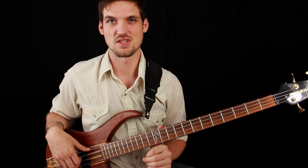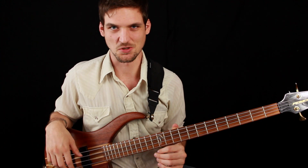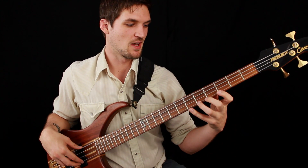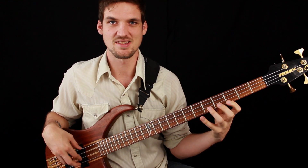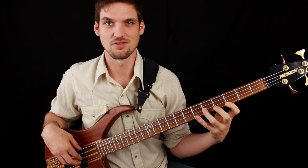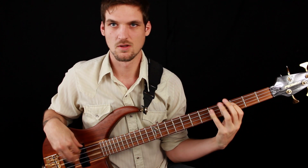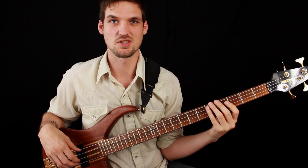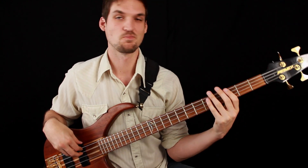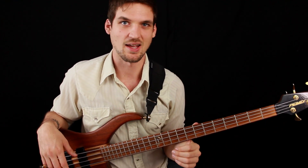Riff one is in the key of C minor, although as I say in a lot of my videos addressing funky tunes, there's a little bit of bending of the major-minor tonality with funk because it's just a greasy, sloppy beast. That first phrase is just straight off the C minor pentatonic scale: root, flat seven, fifth, minor third, back to the root. Then the next phrase goes to the major sixth, so it's kind of an implied Dorian sound — I've done a video on the Dorian scale and the minor pentatonic scale if you want to check those out.